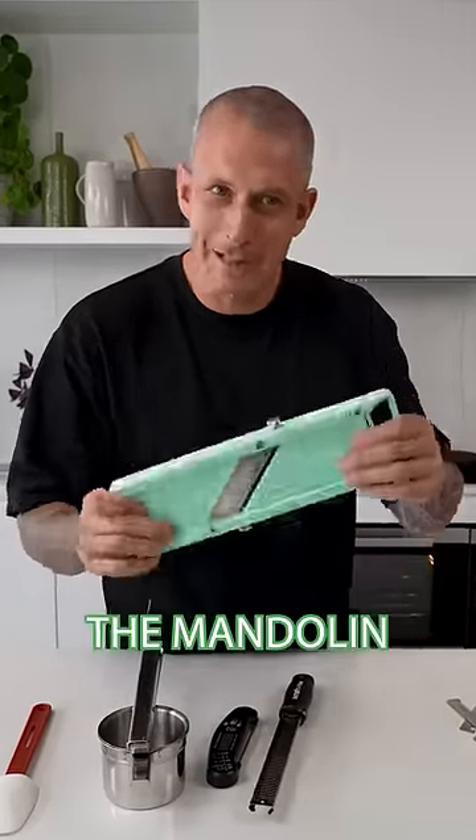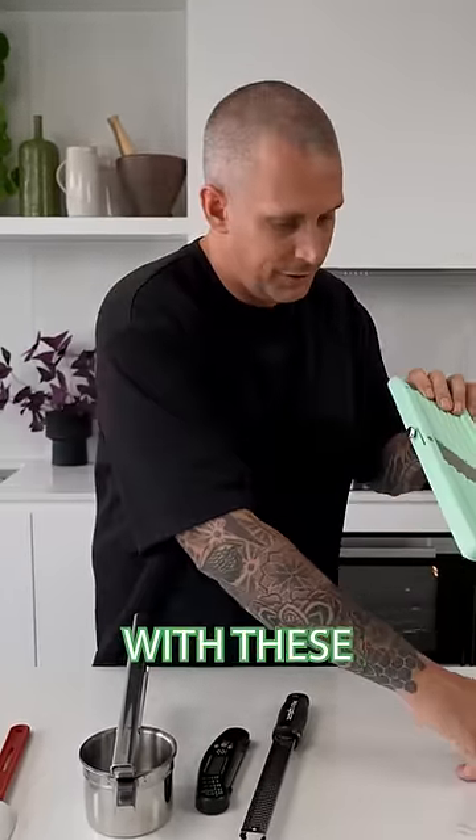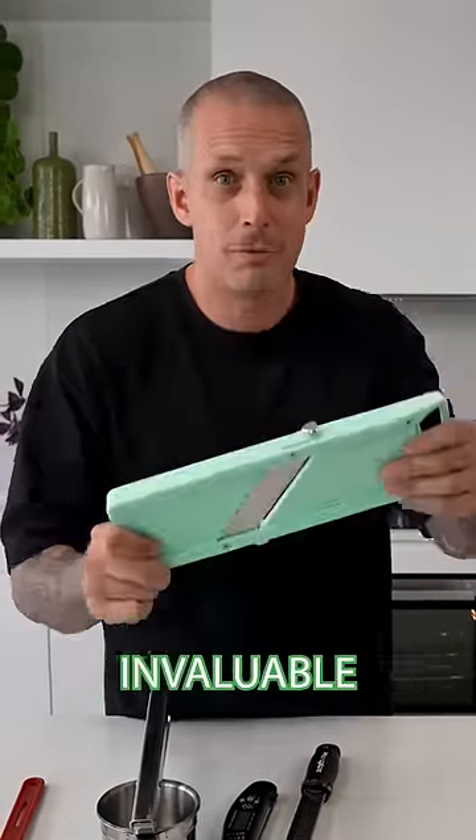And number five, the Mandolin. Now be careful with one of these — you should use the guard. I'm naughty, I never use it, and I should. It'll come with attachments so you can make julienne, slice potatoes, get your celeriac nice and fine. These things are invaluable.